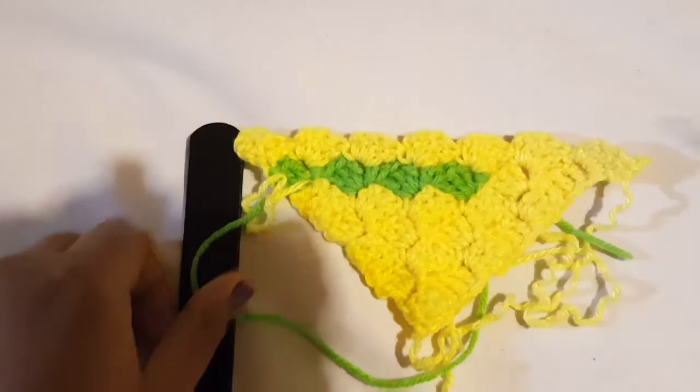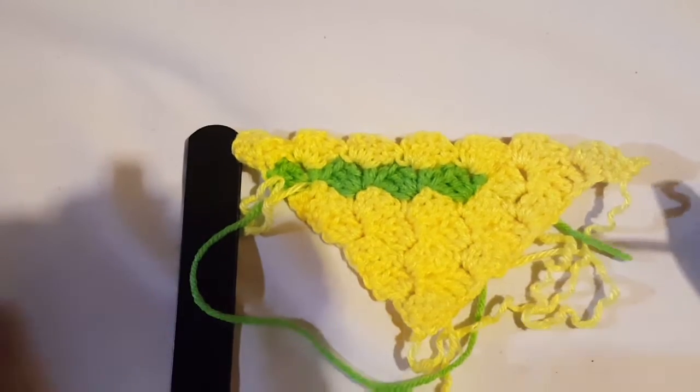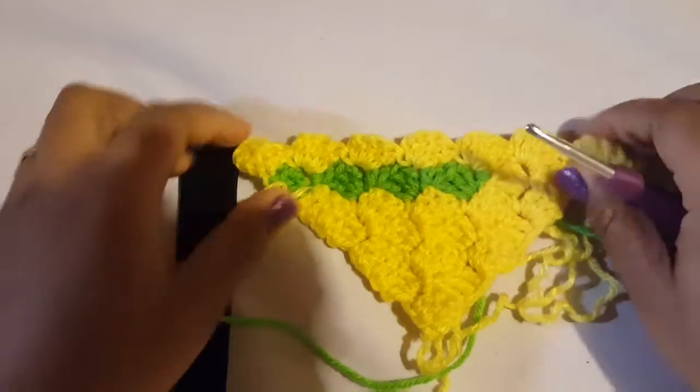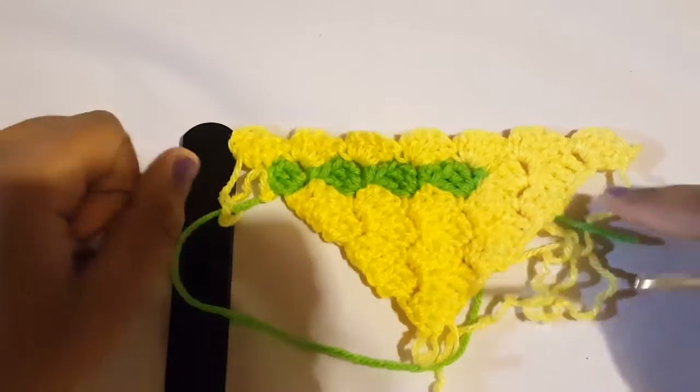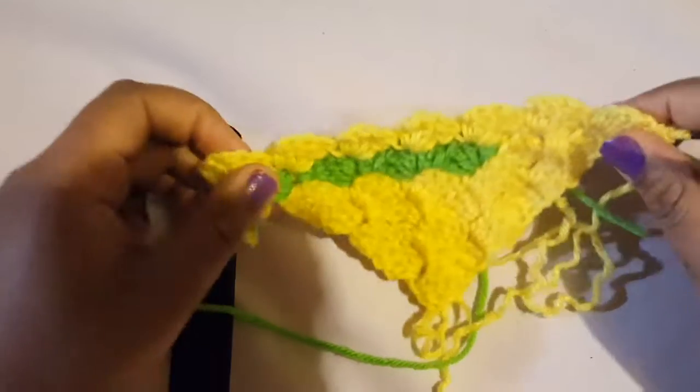All right guys, welcome back to part three. This is Dana with Creatively Creative Crochet and we are working on C2C. So far we've done the beginning, in part two we worked on adding color, and now we're going to go ahead and decrease.